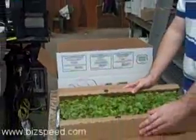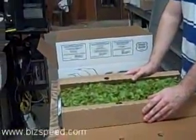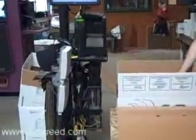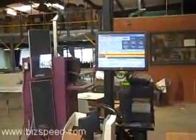What happens if you put a tray that's not part of the sales order? It will throw up an error indicating that the tray is not part of this order and will not allow that tray to be scanned. So that was a good tray — you can see two yellow lines and one red line now on the screen.